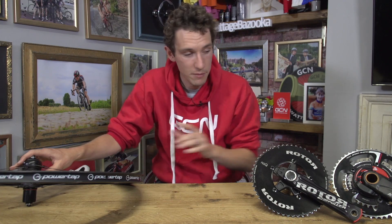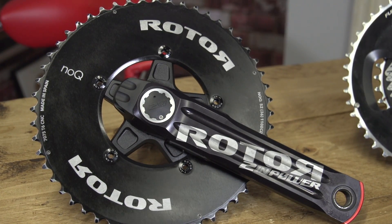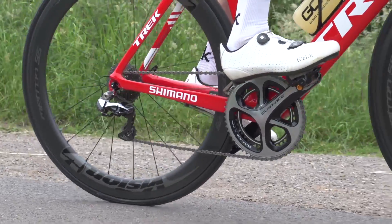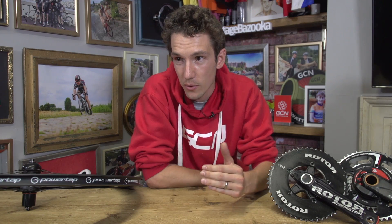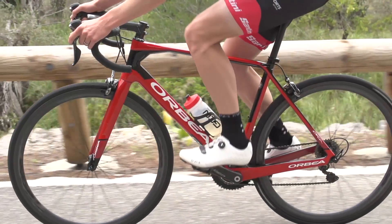If you use a hub-based system or a spider-based system, then you will only need one power meter to measure. But for your cranks and your pedals, you'll actually need two, because they measure your left and your right leg output independently, like these Rotor Twin Power ones or the PowerTap P1 pedals. There are, though, a number of left-hand-only power meters available on the market. Do we opt for a slightly cheaper power meter, but one that only measures on one side, and then has to double that value in order to get our total power output — assuming, literally, that your left leg puts out 50% of your total power?